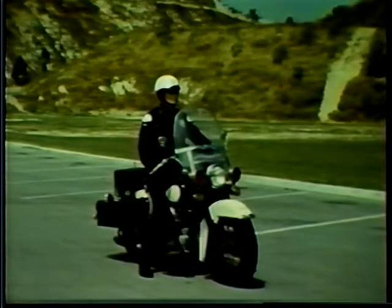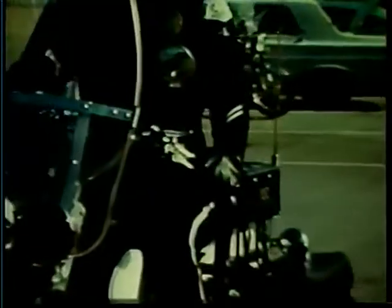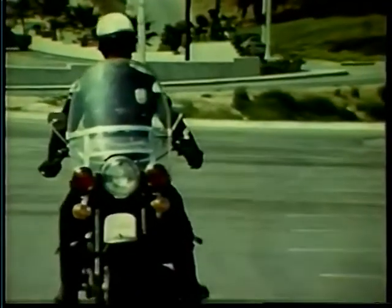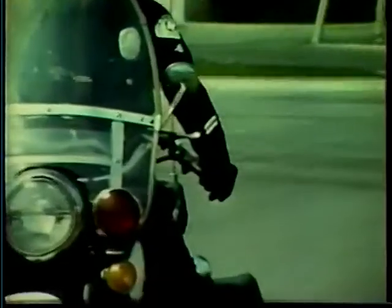A cycle clutch is built to slip at low speeds without damage. In slow traffic, it is necessary to slip the clutch in order to hold power to a steady RPM. If additional power is desired, decrease pressure on the clutch control. For less power, increase pressure on the clutch control.